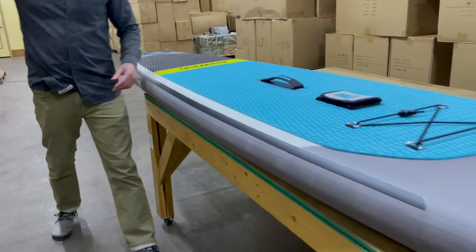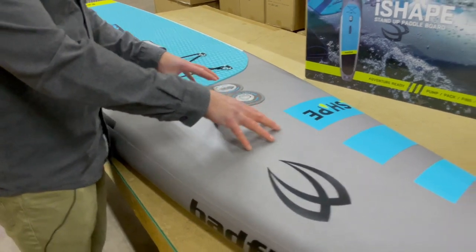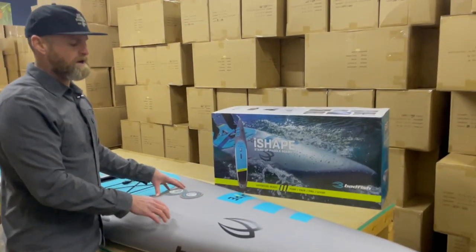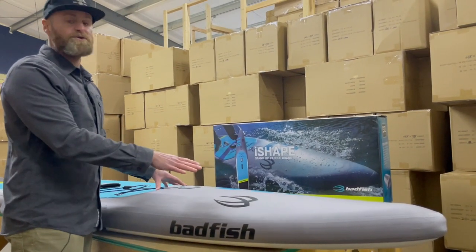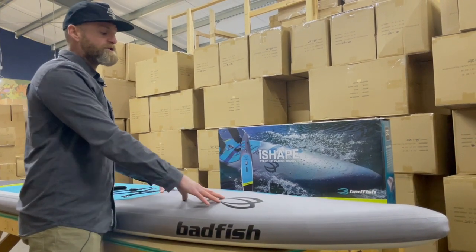The third unique technology is the Shape Chamber up on the nose. Up on the nose, there's a separate air chamber with its own valve. With just a few pumps of air, you can create a three-dimensional nose which punches through chop, sheds water, and creates what you're used to in a more traditional race board.